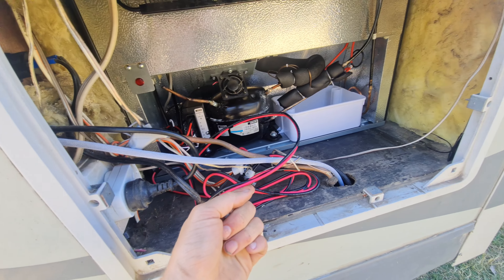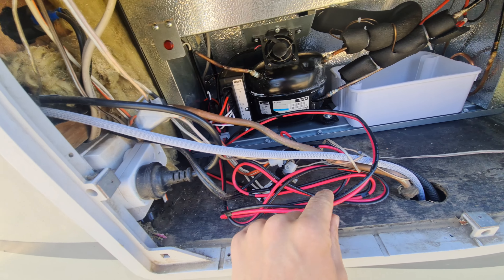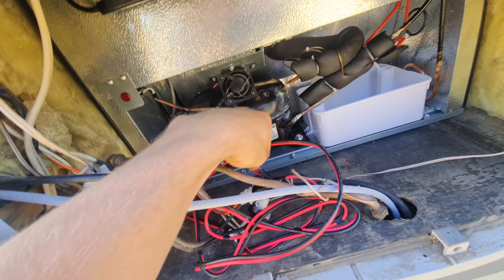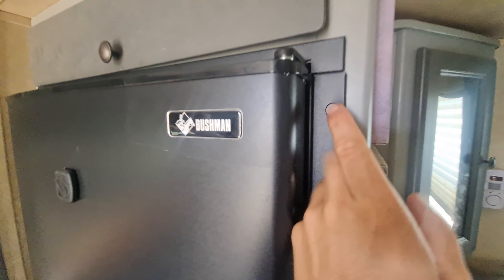The new fridge is completely in and it is solid — it's not going anywhere. All the cabling's been done — it's just positive and negative straight to the connections already there, which is fantastic. There's already a positive cable here, I just needed to connect it — there was just no negative so I did them both at the same time. Bushman's fridge installed — nice and easy, way easier than taking the old one out.